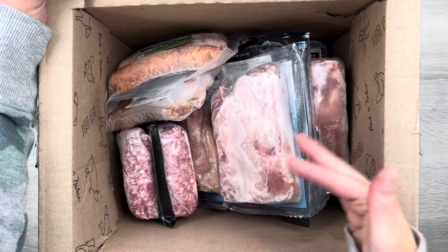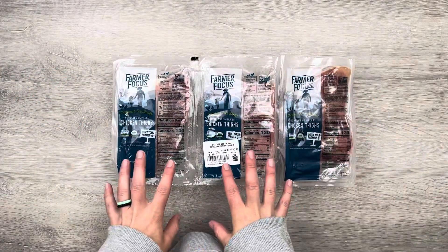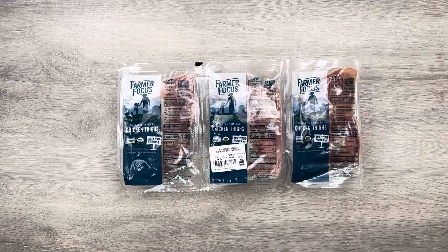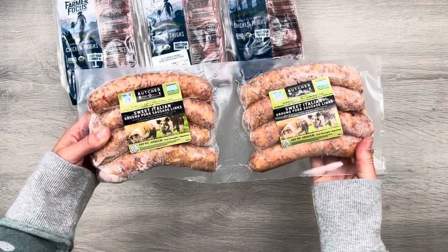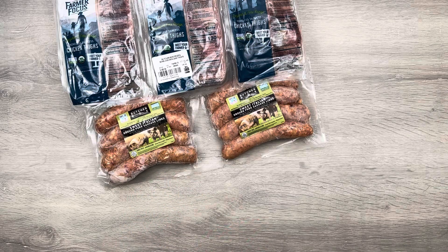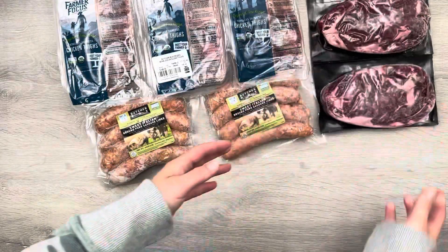I'm going to pull everything out and show you what we got. Since this was a custom box, we have a variety of things we specifically chose. Starting with the chicken — I chose boneless skinless chicken thighs. We like their chicken thighs; thighs tend to be a juicier meat when you bake or cook them. Chicken breasts can get too dry, so I prefer the thighs. Next, we got some sweet Italian ground pork sausage links — we've had these a few times and absolutely love them. And next are our ribeyes — grass-fed beef ribeye steaks — we got four of those.